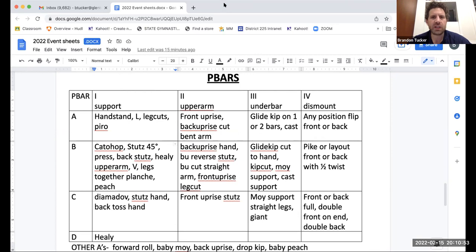As a new judge, to get good at this, you really need to come up with some sort of shorthand that's going to work for you. We're beyond the days when you can just write down AACBBA and remember what element groups were hit along the way.